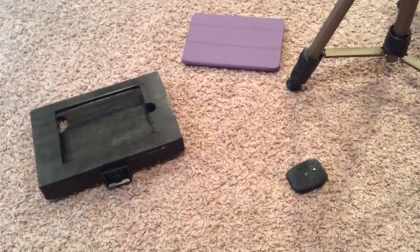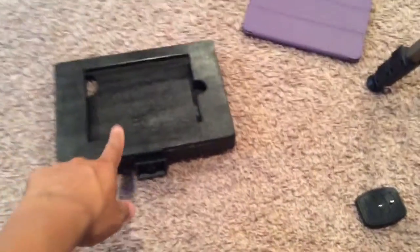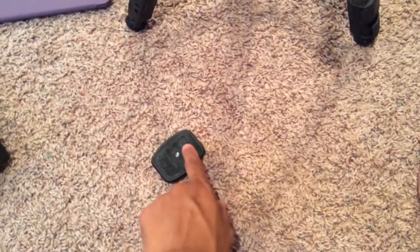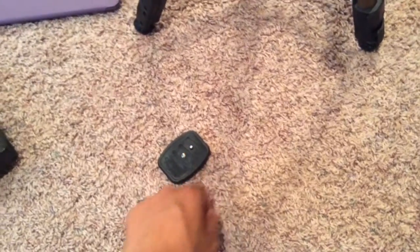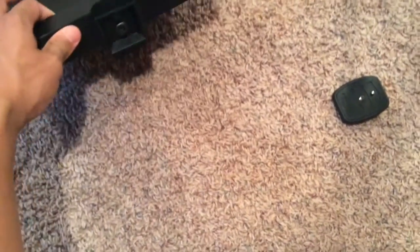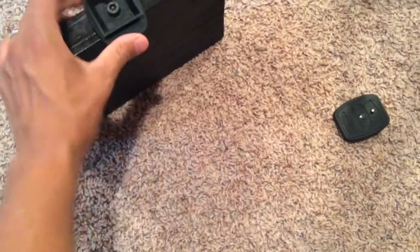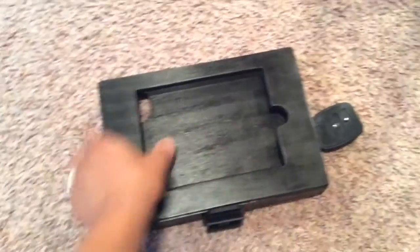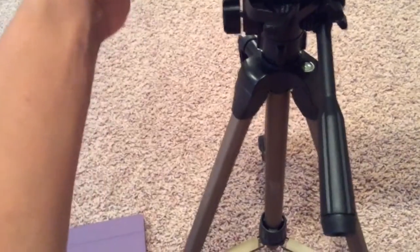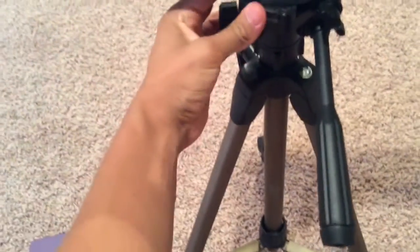Here's my finished product. I went ahead and sanded it down, rounded out these edges so it wasn't as sharp, and painted it. Since the tripod head has this little button that keeps your camera from going left and right, I went ahead and drilled a little hole on this piece of wood so that it doesn't move left and right either.